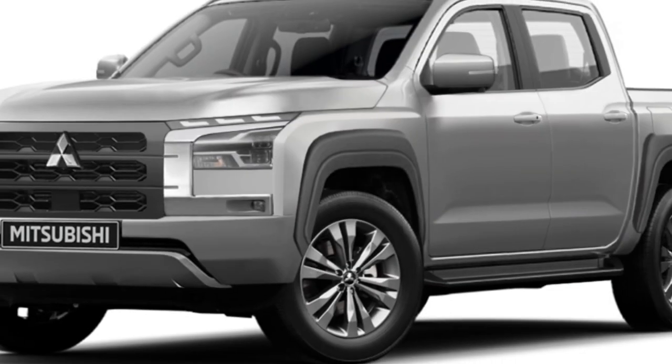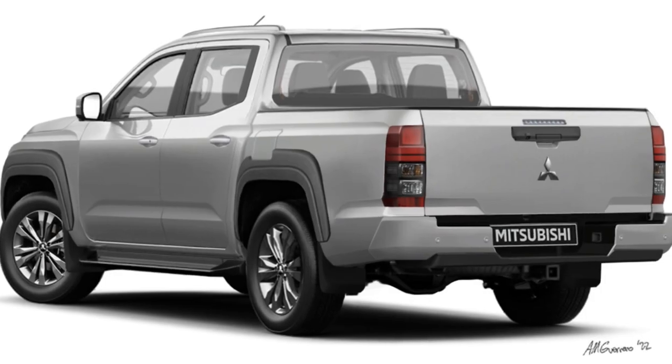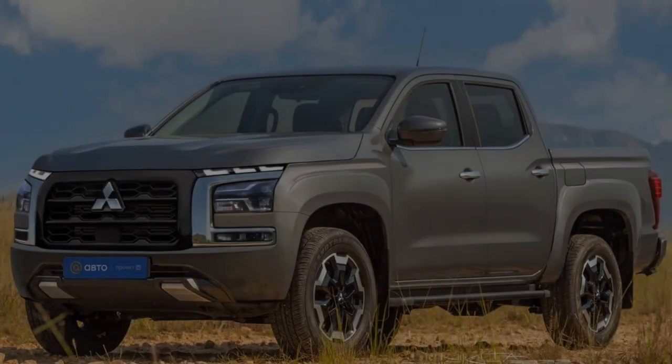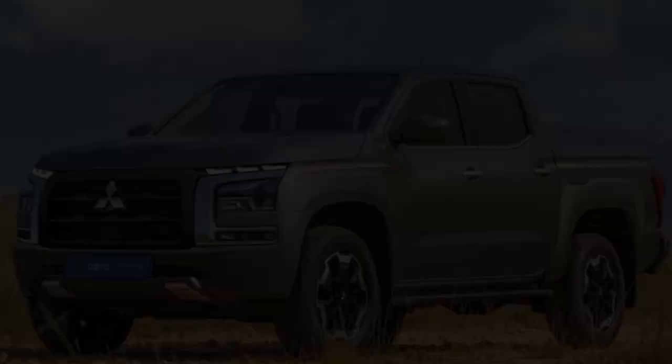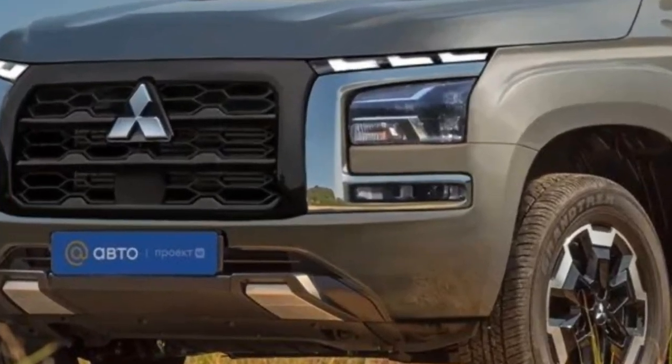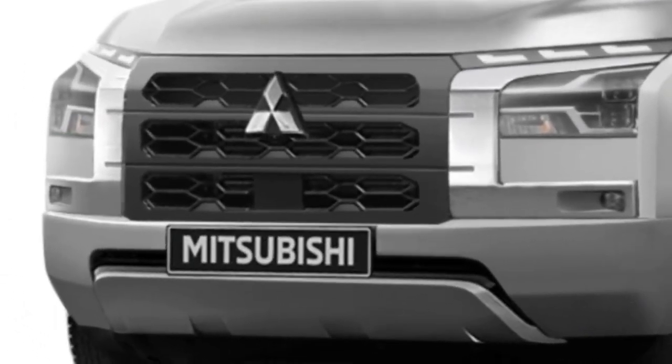With these new renderings by Andrew Guerrero and Kalsonic, we might now be able to reimagine what the next generation Mitsubishi Triton or Strada will look like based on the latest spy photos. Up front, the new pickup gets some Mi-Tech concept-inspired design cues like the more angular dynamic shield design, the squared-off wheel arches, and the available over fenders.